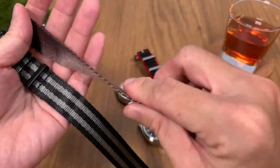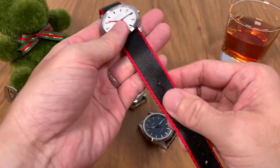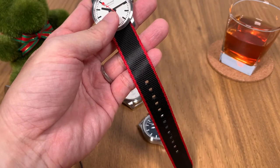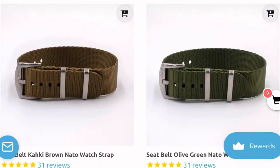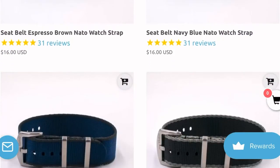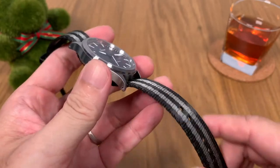I've got the Bond NATO with me here, the plain good old espresso brown, and one with red edges on a black base. Let's take a look at a screenshot to see more color variations. On Vario's website you can see different colors — the Bond stripe ones, the plain ones, navy blue, and some two-tone colors, all looking really nice.